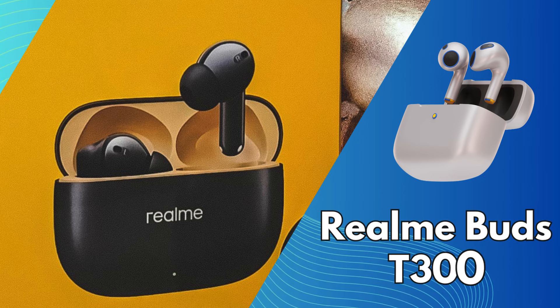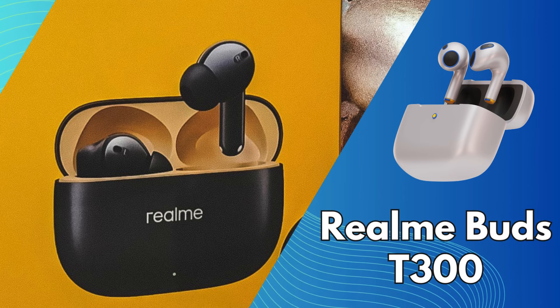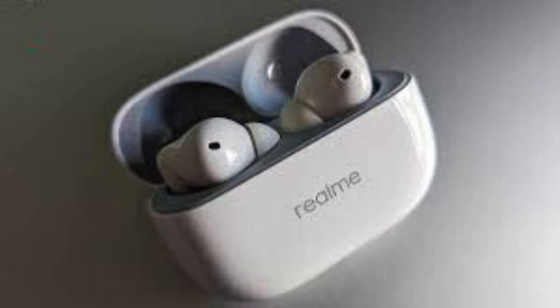Realme Buds T300 — affordable ANC powerhouse. Are you a music enthusiast tired of background noise ruining your listening experience? Or maybe you're just looking for a great pair of true wireless earbuds without breaking the bank.